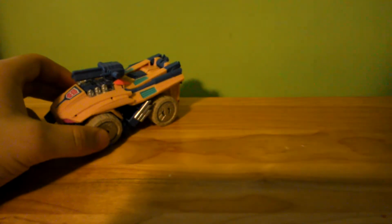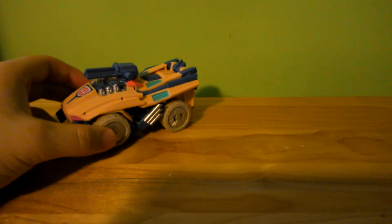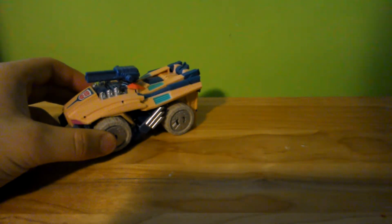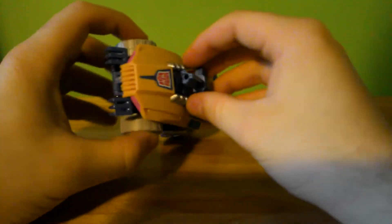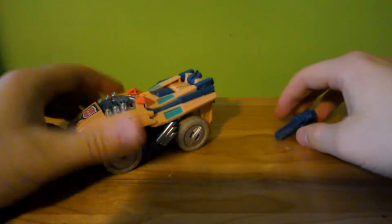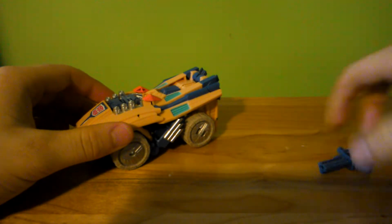Specifically, the remold for Roadbuster — uses the same head. The only difference is it doesn't come with the big gun that Roadbuster came with, but same head. It comes with Swindle's weapon, which is kind of cool.